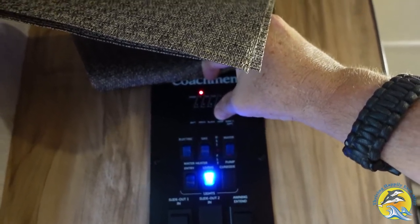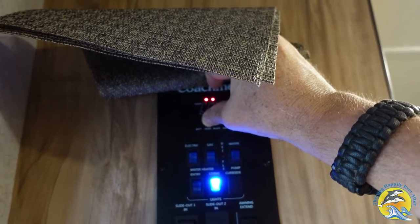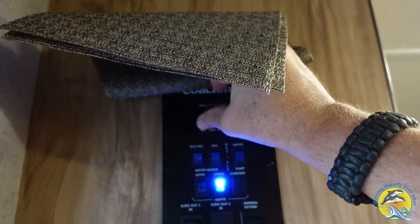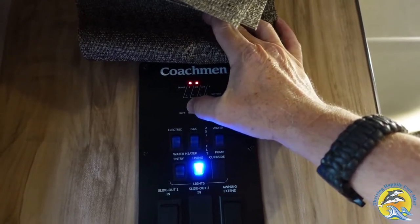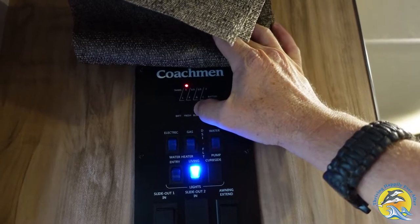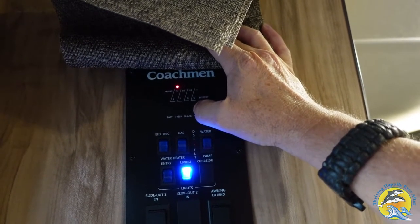Here's our gray and we're showing one there. Fresh is theoretically one-third full — I'm sure it's a little bit less at this point. The battery is showing full with four marks. Fresh at one-third and our black at empty once again after those series of flushes. And of course, our gray tank sitting at one as well.